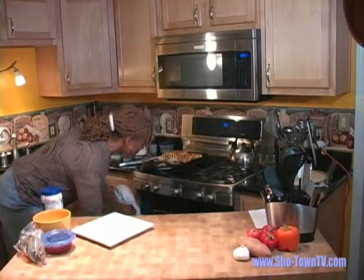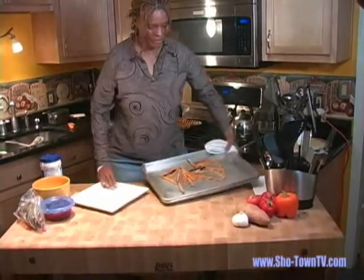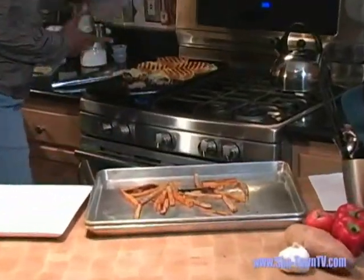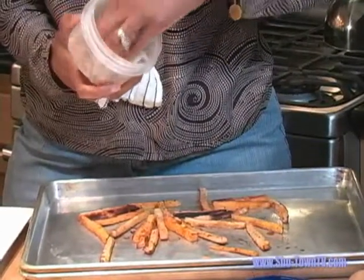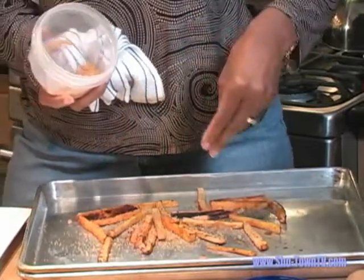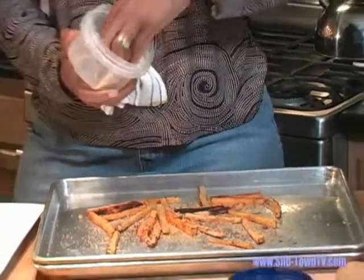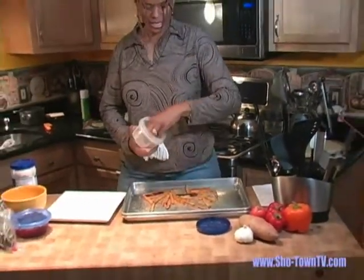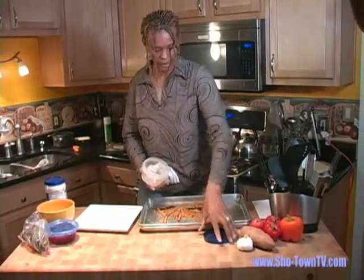The fries are ready and they look delicious. Now we have to top them off with a few things before they're completely done. In this bowl I have a mixture of brown sugar and cinnamon. I want to sprinkle them on top — we want to get that sweet taste, just like a baked sweet potato. We want to give it that caramelization. We're going to let that sit for a minute while we put our burger together.